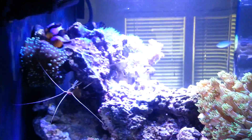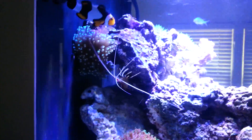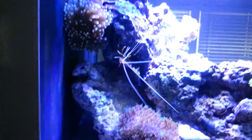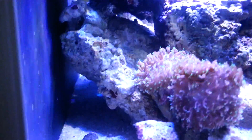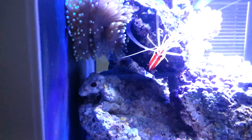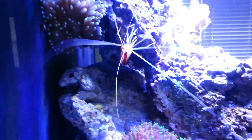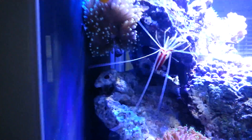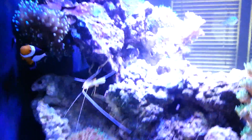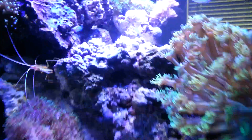The cleaner shrimp is doing good. I've got a bubble tip anemone in the corner — he's kind of moving around the tank but he's happy, and my clowns have been hosting in it. As you can see, I don't have much live rock touching the sand so there's good water flow throughout. Here's Doc coming out — that's the cleaner shrimp's name.